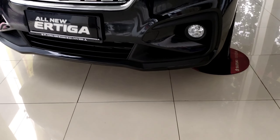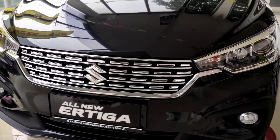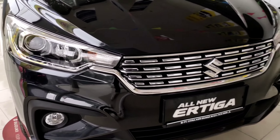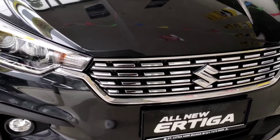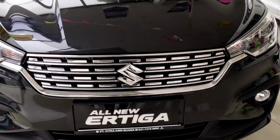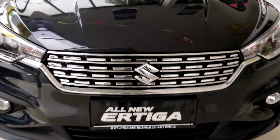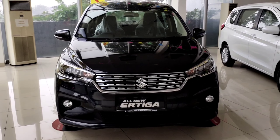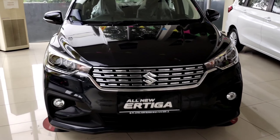It really makes you want to buy it. In the middle section, there is a grille designed with chrome accents in a broken-line pattern, making it look neat and very elegant. In the center is the Suzuki logo, as this is the Suzuki All-New R3 GX manual. Combining all of these elements creates this front appearance.